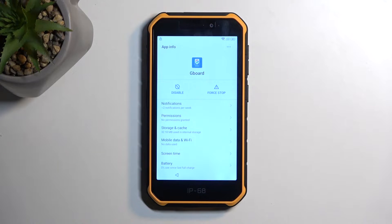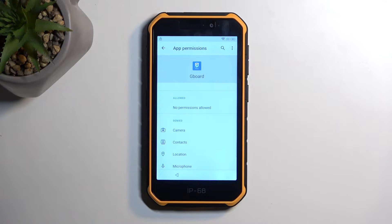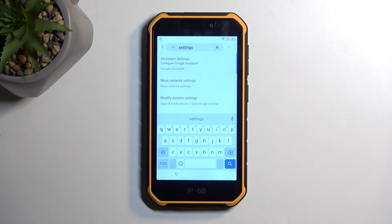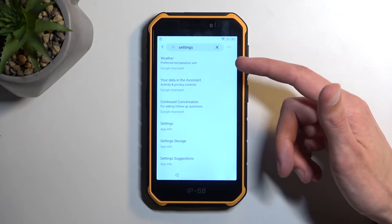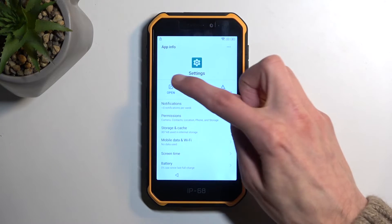In here, we're going to select permissions, and then search. Type in settings, and this will show us a bunch of different results. But we're looking for ones that are at the very end, where it says just settings. Click on it, and then select open.